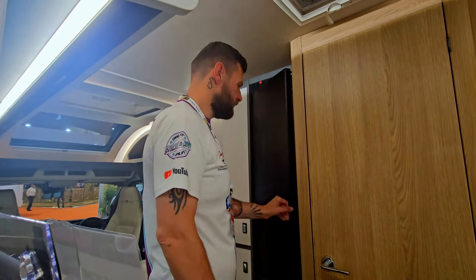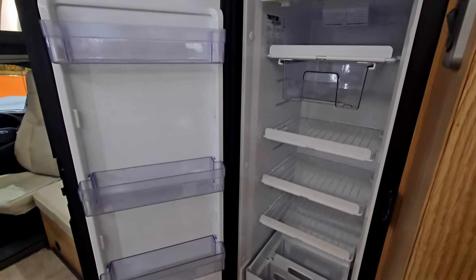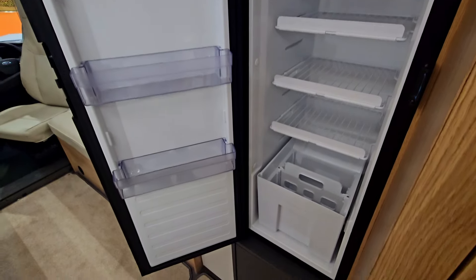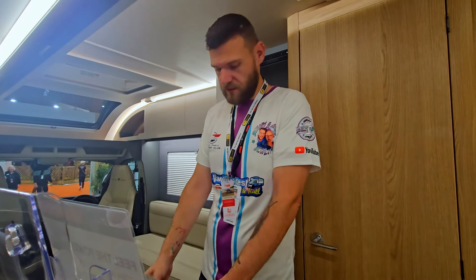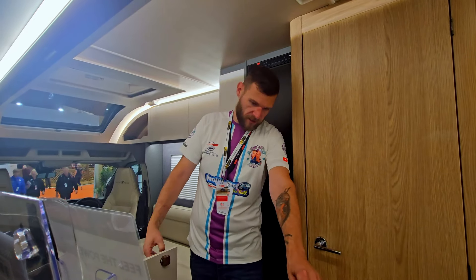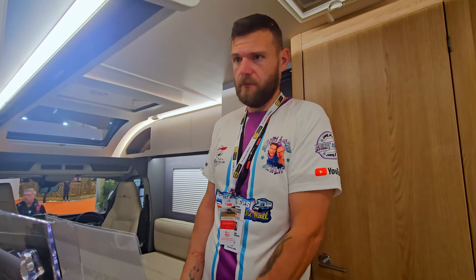You do have a nice big fridge freezer — a fridge compartment and then a nice big freezer compartment as well. Always makes you jealous when you see them. Underneath the floating island in the middle, you have quite a lot of storage, and of course, all the storage around the top.